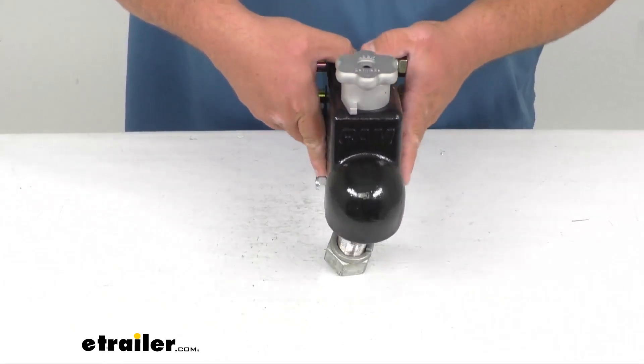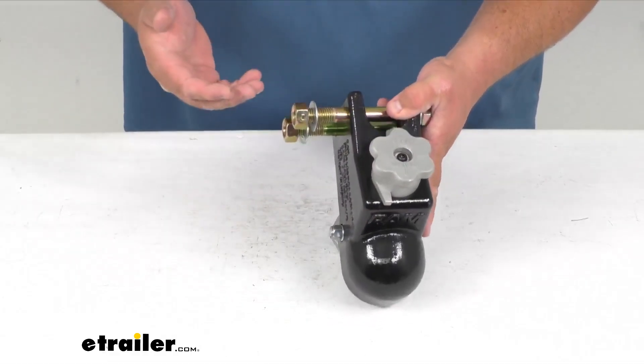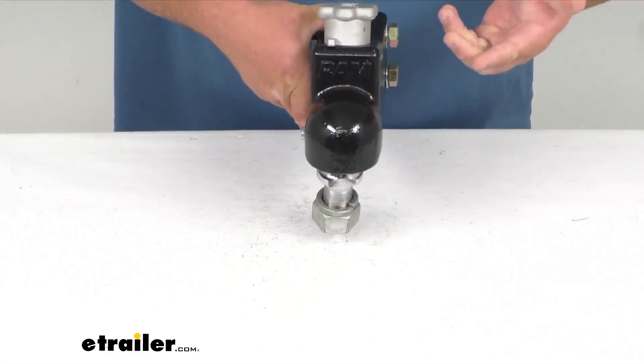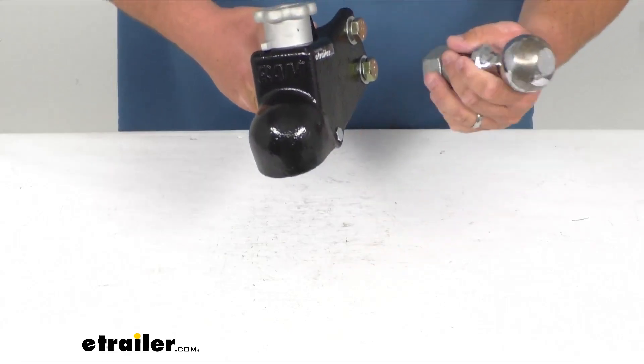So it's a very fast, simple connection, and it says 'forward' with the arrow, so now I know that it's safe. It's a good visual indicator as well. When it's time to disconnect, I turn it to unlock and it simply unlocks with ease.